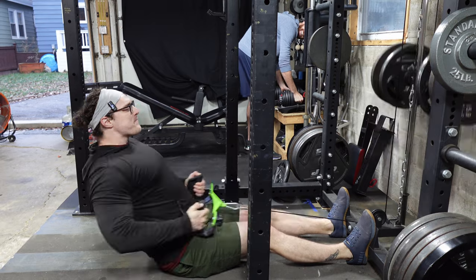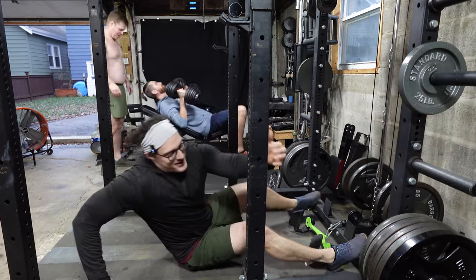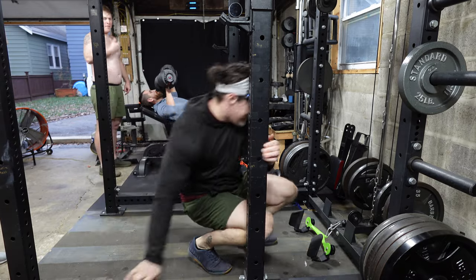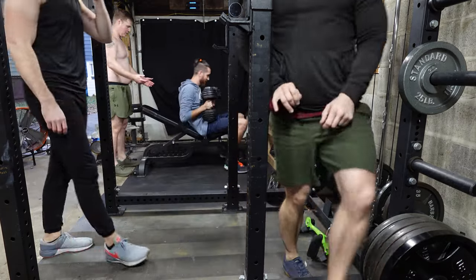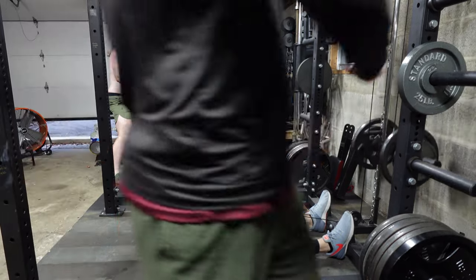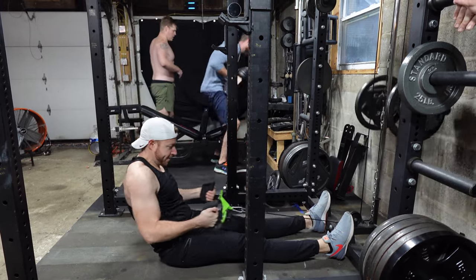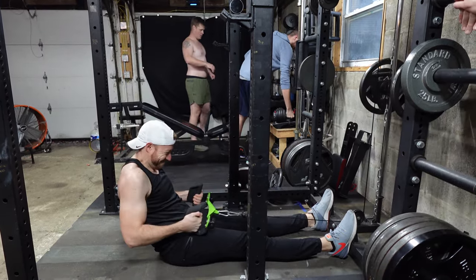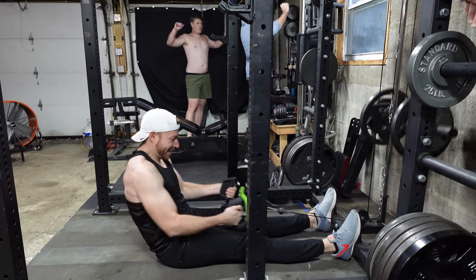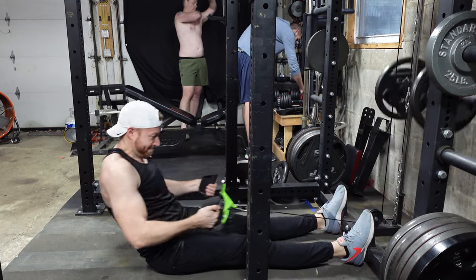We had a pretty darn good time with this. It's definitely going to be a voiceover video. I knew from the beginning this was going to be a voiceover video — it was just a little chaotic. There was no way for us to get the microphones working the way we really wanted them to. I only have two of these wireless lavaliers and, in a cost-effective manner, we don't really have a way to connect more than that.